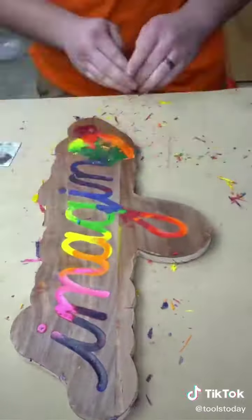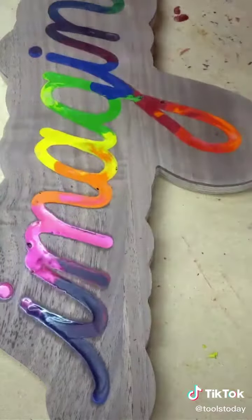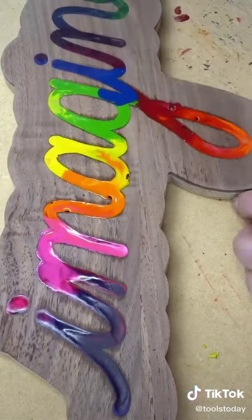The card scraper ended up leaving some tool marks in the actual crayons, so I thought I'd just use a heat gun once over and do that. As you can see here, a bunch of bubbles started forming and this is where things started to really go wrong.